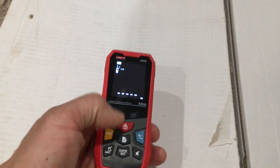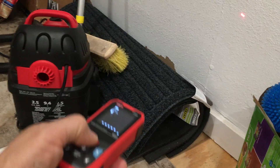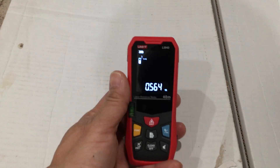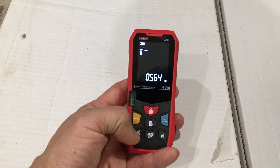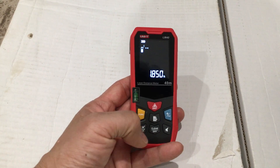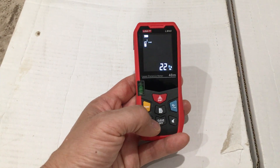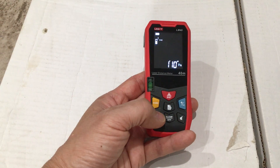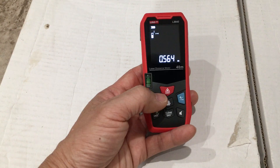Now we're back at straight distance measurement. Taking a measurement to the wall, the distance measured is 0.564 meters. Pressing and holding the unit button, it measures out as 1.850 feet. Hold it down again and that same measurement is expressed as 22.316 inches. Press the unit button one more time and it's 1 foot 10 inches and 3.16 of an inch. Hold it once more and we're back at meters.